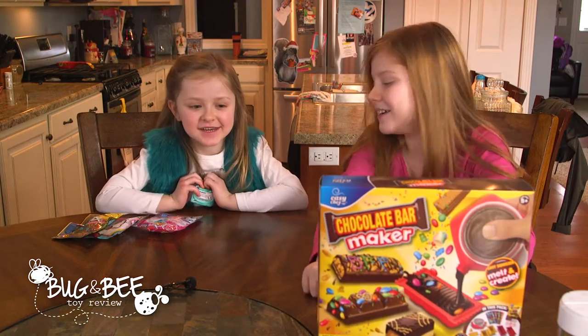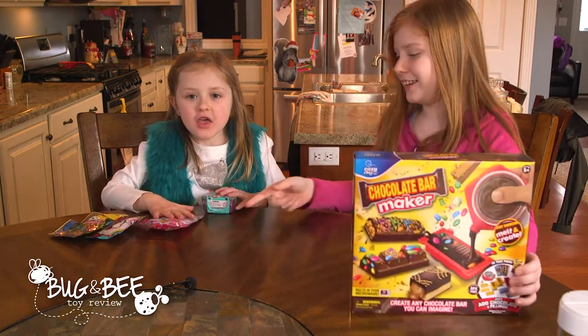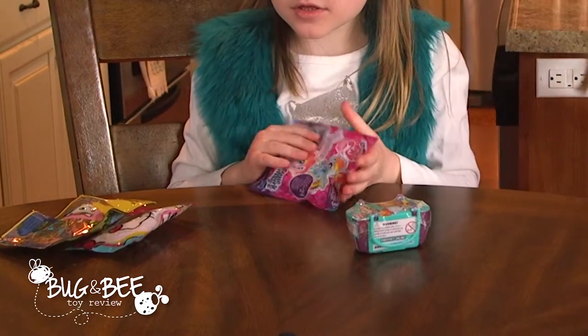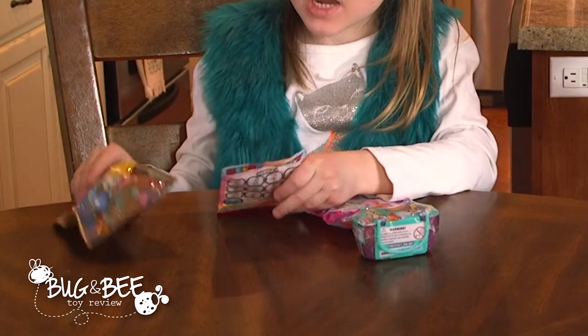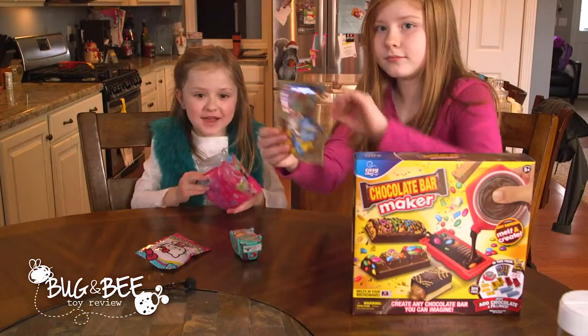Today we are going to be making the chocolate bar maker, and the Shopkins and the Shara Crowley, the Mario Party and the Mario Polis.